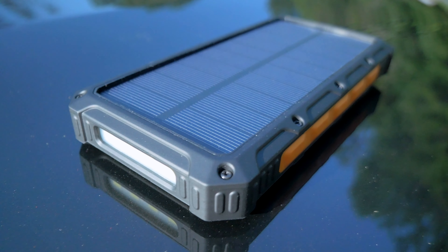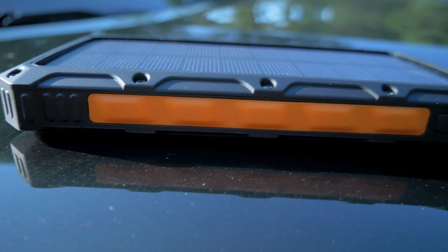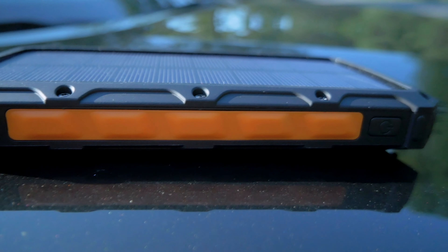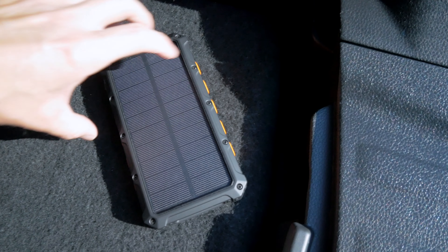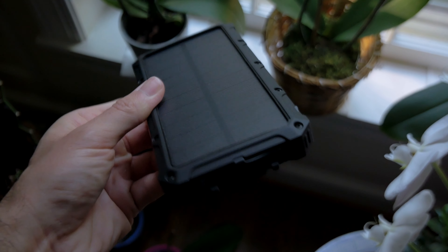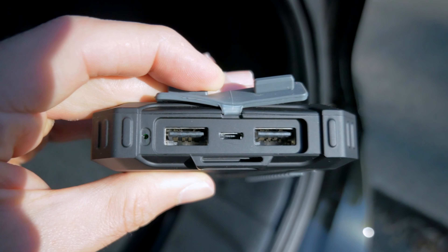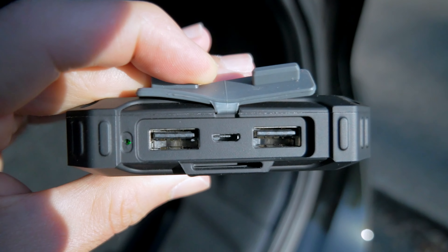Along the edges you've got rubber grips with a sleek outdoorsy color combo of orange, black, and gray finishes on a matte surface. There's a flashlight on one side — to turn it on you just hit the power button twice. Flipping around you've got a USB-C port, two USB-A type ports, and a micro USB port. You're able to use all the ports at once to charge multiple devices.